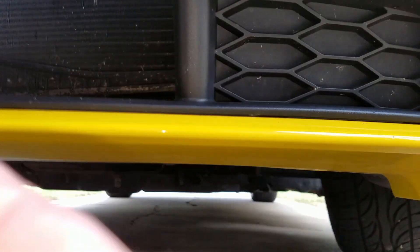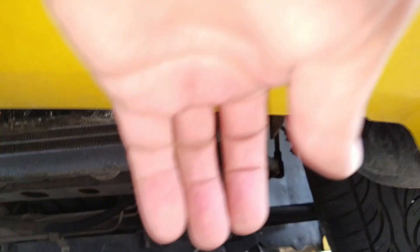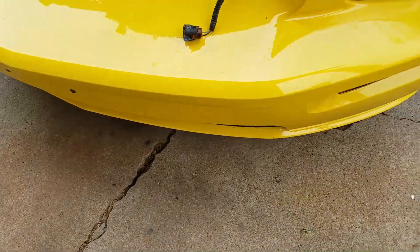Once you've knocked that out, underneath the bumper you're going to see holes — one, two, three, four. Normally there would be bolts there with a plastic shroud attached. You need to take those bolts along the bottom of your bumper off; mine doesn't have that. If you want to protect your bumper, put a blanket or something down.